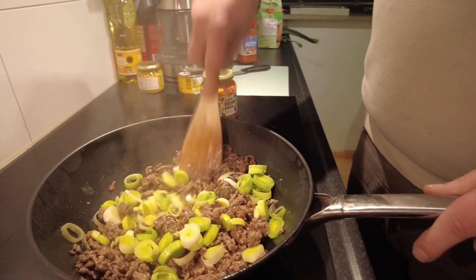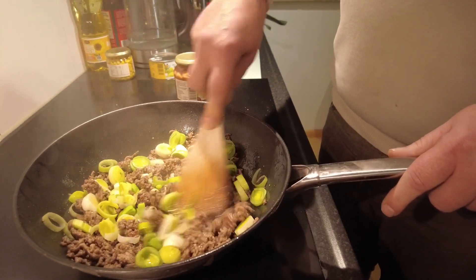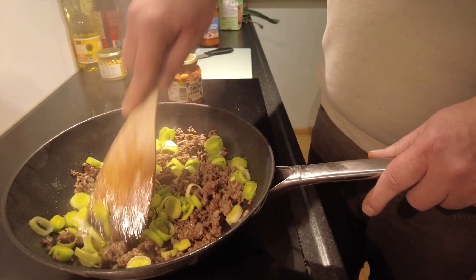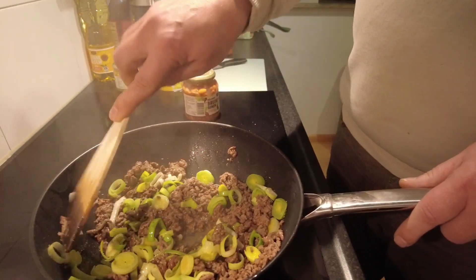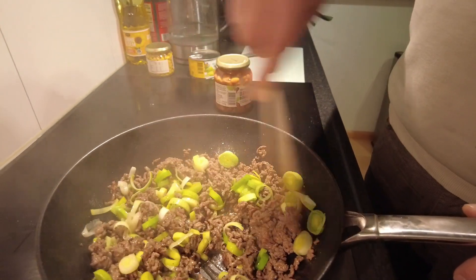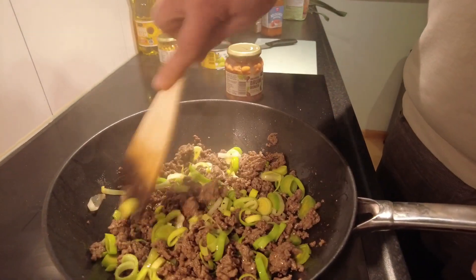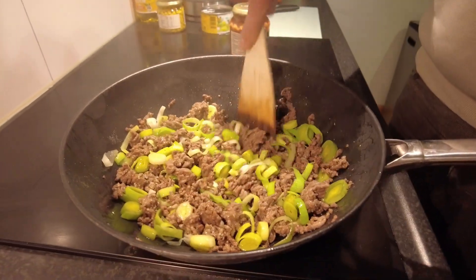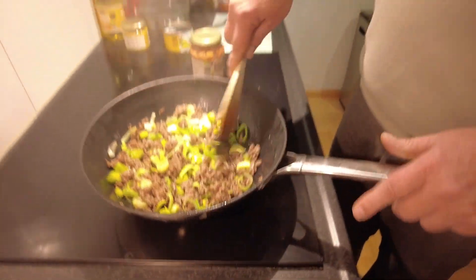When I started cooking, I realized we do not have tomato sauce. So instead of tomato sauce, we are going to use Bolognese sauce, which is a little bit weird because Bolognese is Italian and chili con carne is Mexican.